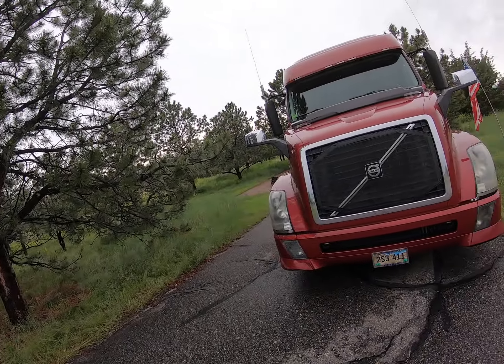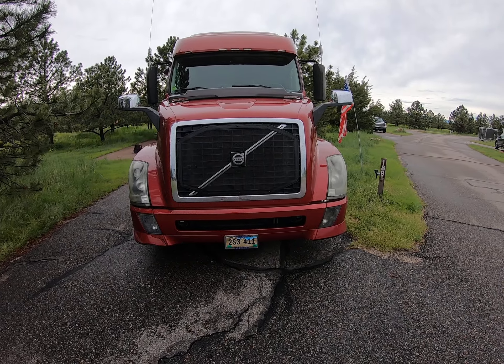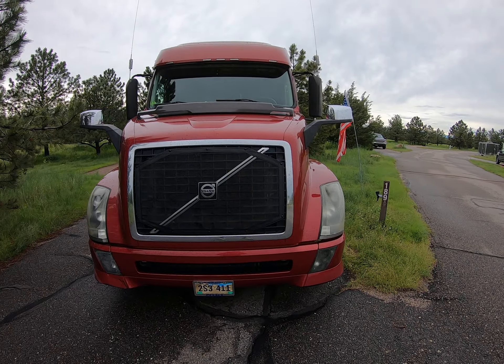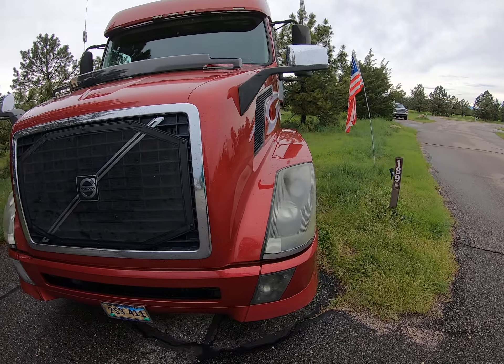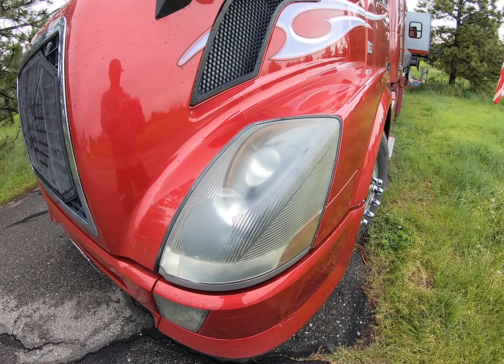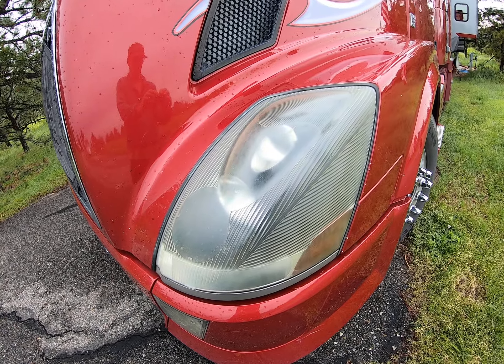Hey, Sirk here for Ride, Chill, Grill, Repeat. A couple years ago I put on our Volvo some high-powered headlights, and because of the UV degradation their effect has been compromised significantly. You can see this is the old one.